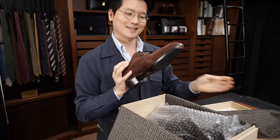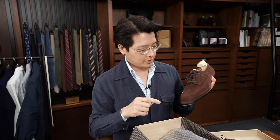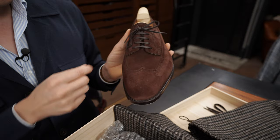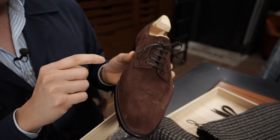So, long-wing full-brogue Darby. Long-wing refers to that long line that is also a wing tip. Darby refers to the fact that the lacing is open here and it's got two open quarters — because if this was closed, it would be an Oxford. And full-brogue refers to the fact that it's punched fully everywhere: on the toe, on the wing, and even on the quarters as well.